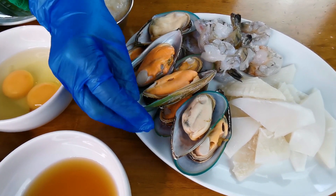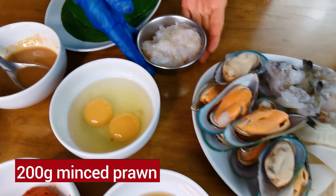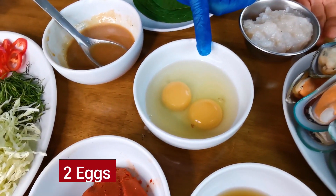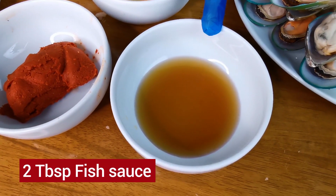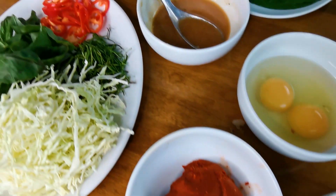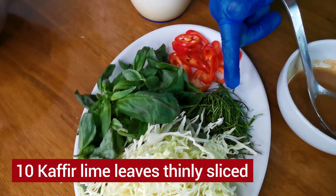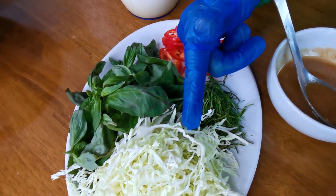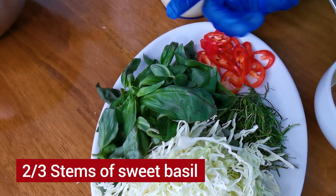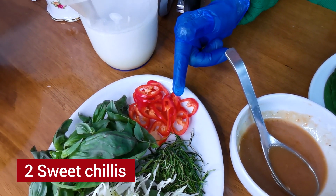The mussels are about 200-300 grams, but when we steam we take the shell out. Then minced prawn 200 grams, two eggs, two tablespoons of fish sauce, 100 grams of red curry paste, two tablespoons of palm sugar, ten pieces of sliced kaffir lime leaf, green cabbage sliced, sweet basil about two to three stems, and two pieces of sweet red chili.